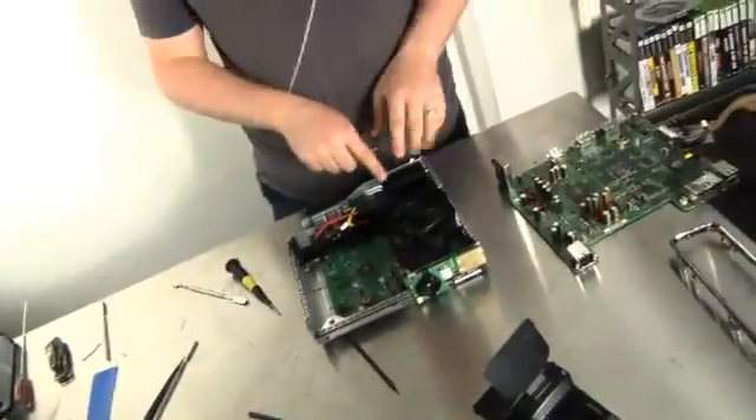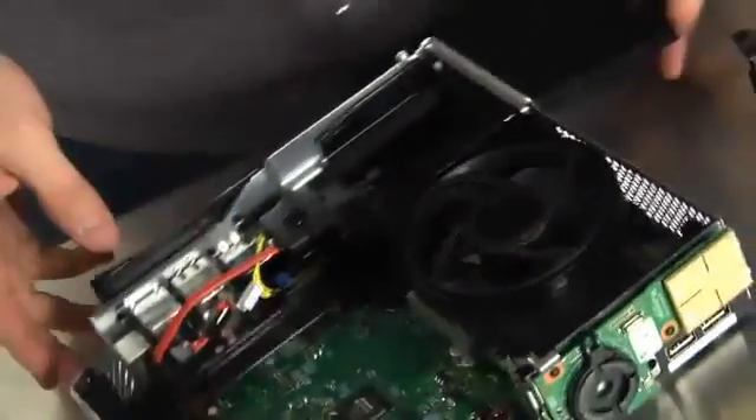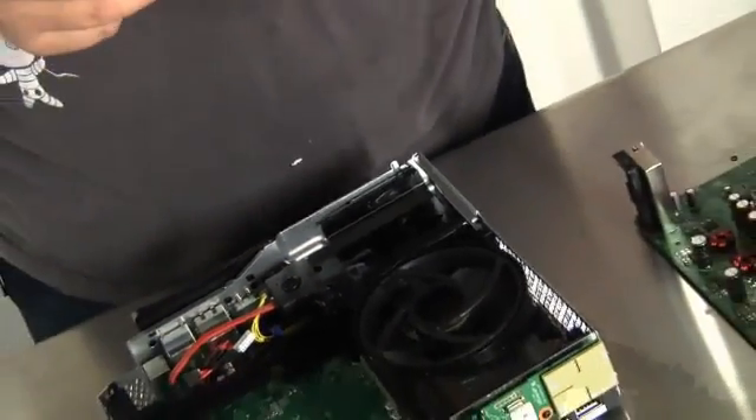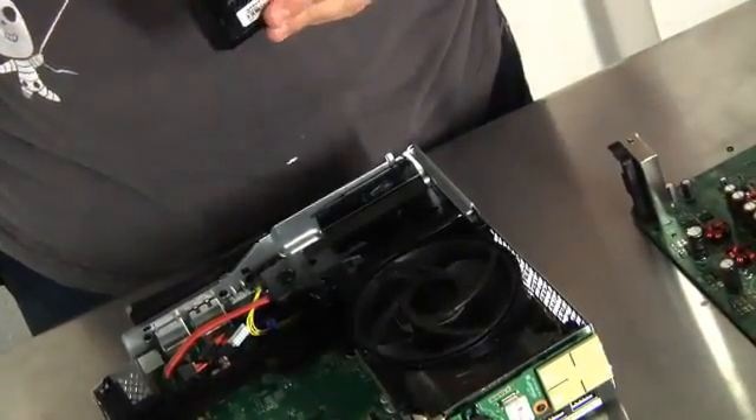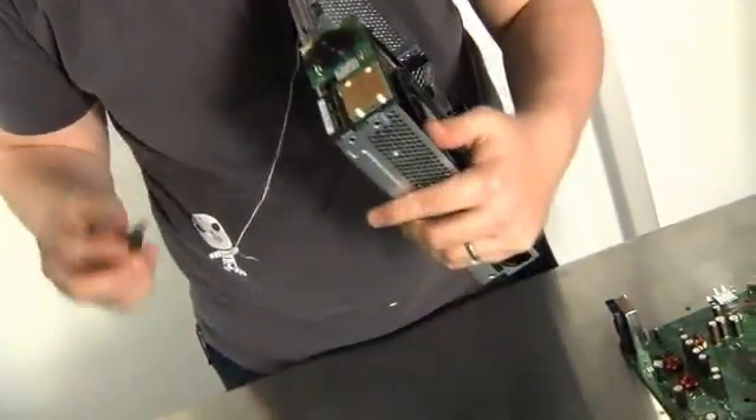You can see here's where the hard drive actually goes in. It slides in here — this is just a normal SATA connector, SATA power and data. It looks like it's just a normal two-and-a-half inch notebook-style hard drive. Before we go any further, let's take this front panel off because I would bet that's holding some stuff in place.